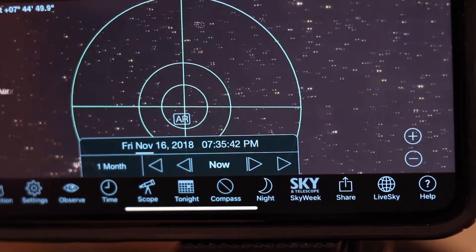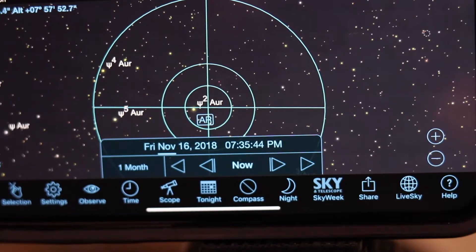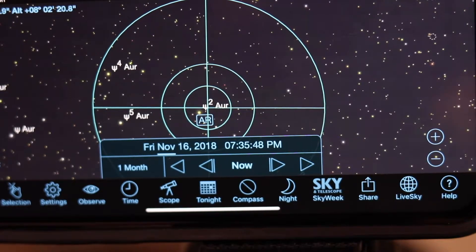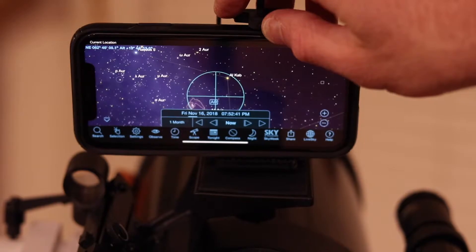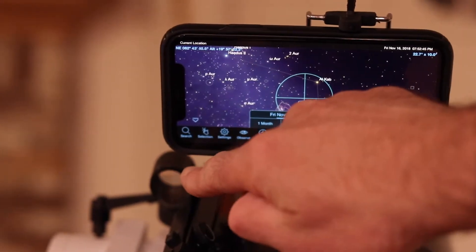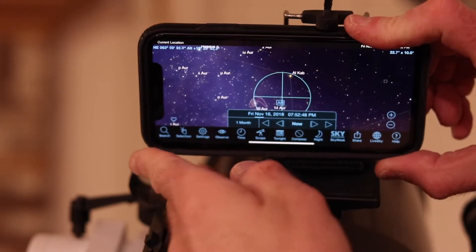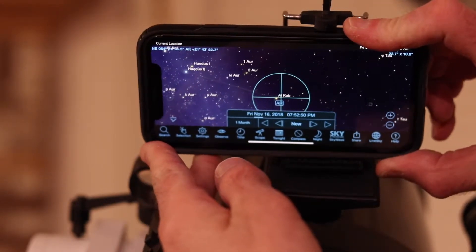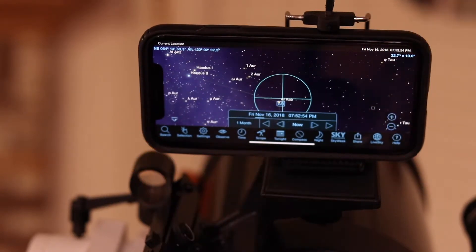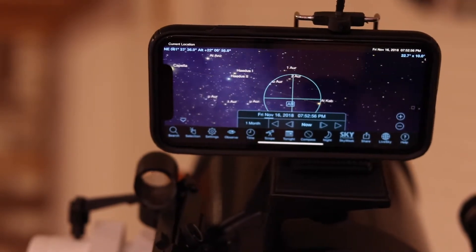However, I found that it does not work over a large degree of movement. So if you point your telescope towards the south and then swing it around and point it towards the north, it's going to be off by several degrees and possibly more than that, depending on your setup. What you have to do is readjust your phone in the cradle mount to get it realigned with what you're looking at. It works in that same region of the sky, but if you go too far out of there, you're not going to be lined up on your phone with exactly what you're seeing through the eyepiece.